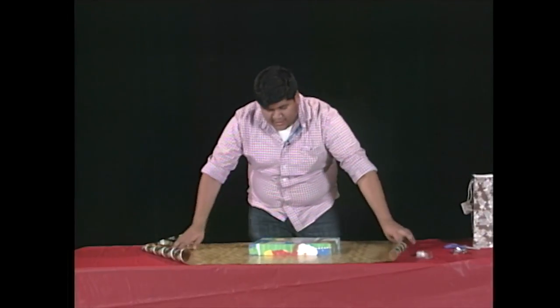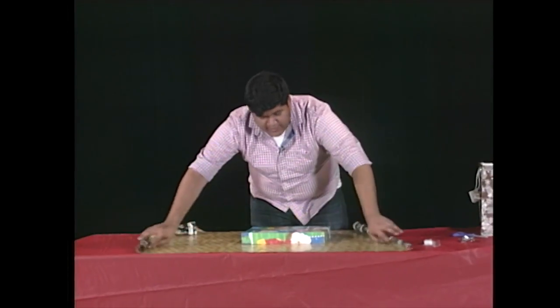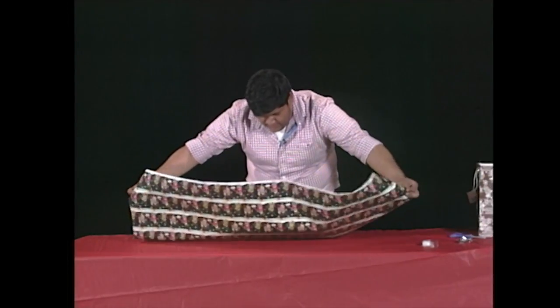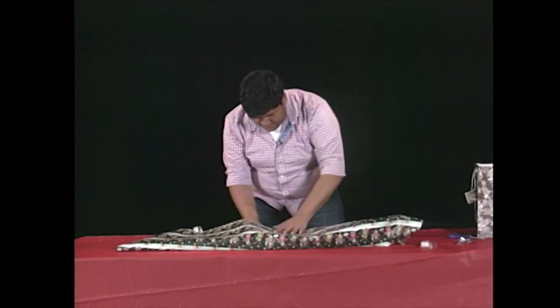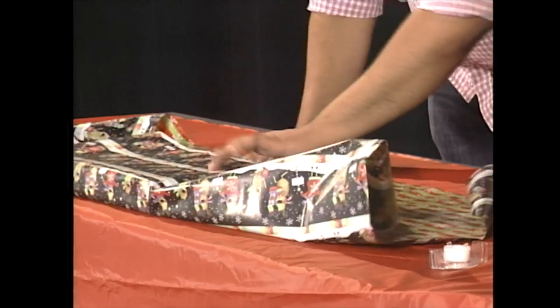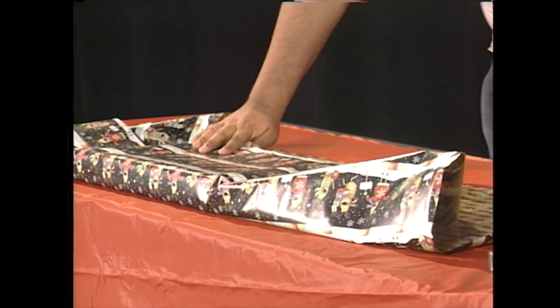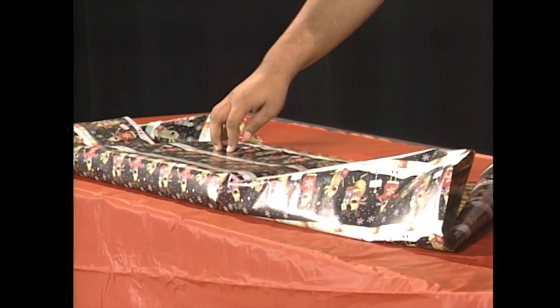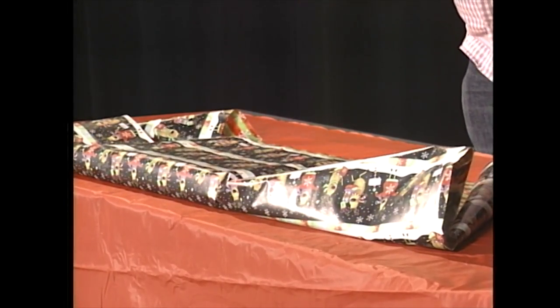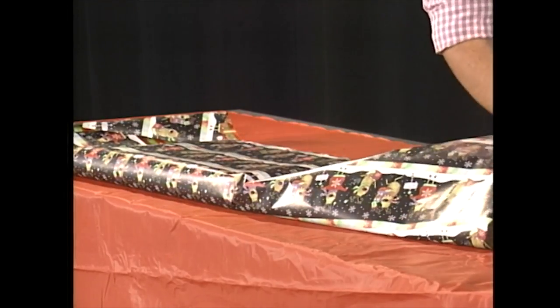Next thing you want to do is start wrapping up on the short ends. First thing we'll do is fold this over here like such. Then we're going to grab our tape and tape it up with the box. And now for the other side.